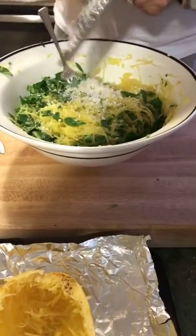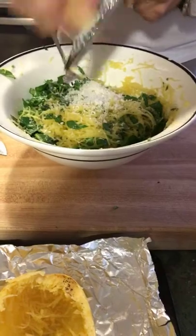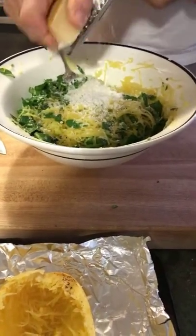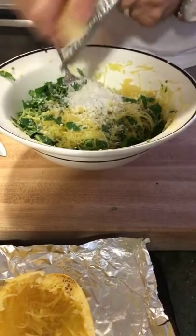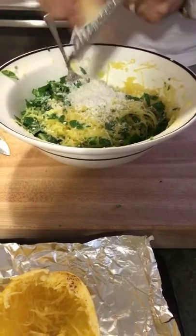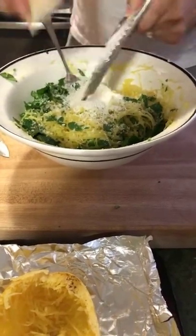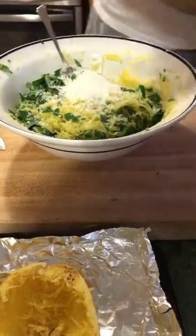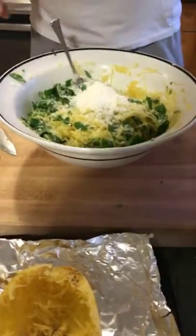Now we're going to add the Parmigiano — fresh Parmigiano Reggiano. Make sure it really is fresh. For one spaghetti squash we're going to use about two tablespoons of fresh Parmigiano. It's very important to grate it right there at the moment if you can.